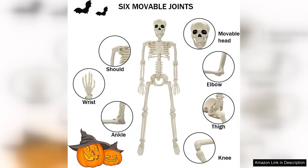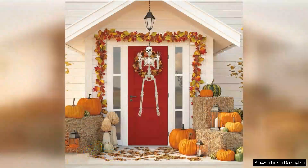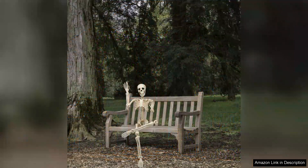The skeleton size is just right for making an impact without overwhelming your space. At 36 inches tall, it's eye-catching but can easily fit into smaller areas. I particularly appreciate that it's lightweight, making it easy to move around and adjust as needed. Plus, the plastic material is resistant to outdoor elements, ensuring it remains in good condition throughout the spooky season.